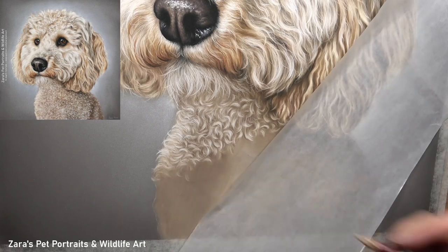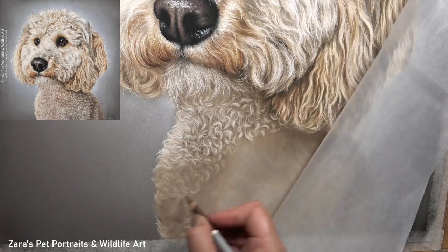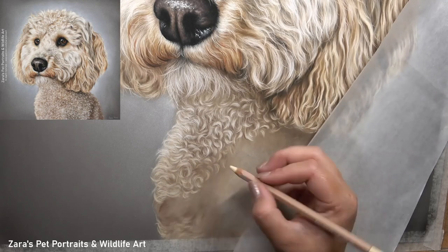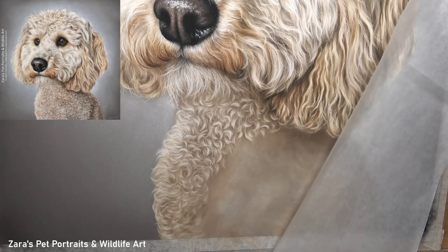You can see that I'm getting that base layer nice and smooth and soft looking before I add any of my curls. I did use my pan pastels and a couple of soft pastel sticks for the base layer, but after that I still used my pencils to get that base looking a little bit more accurate to what I can see in my reference photo.